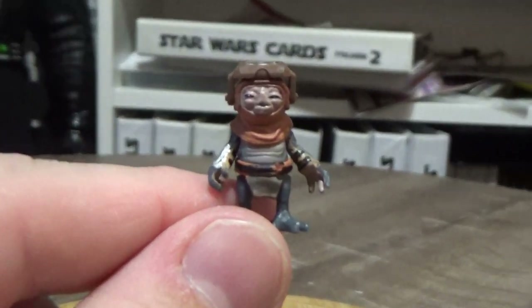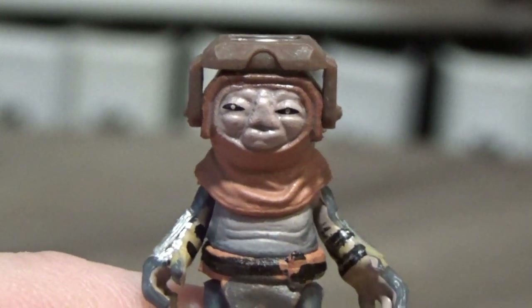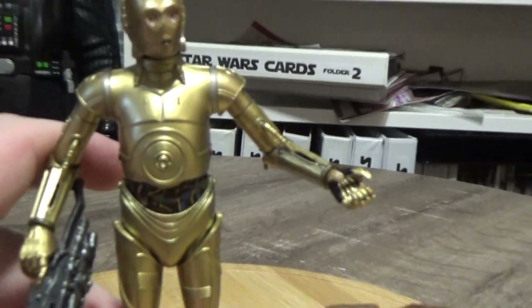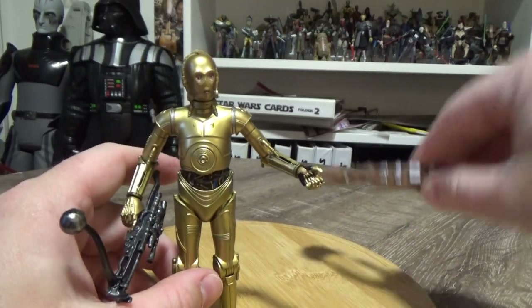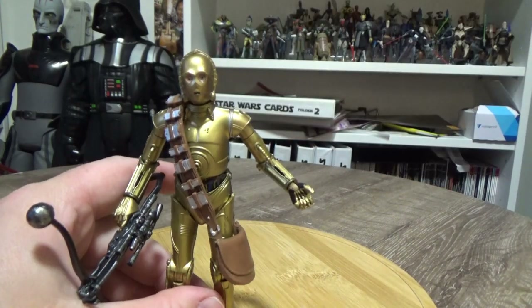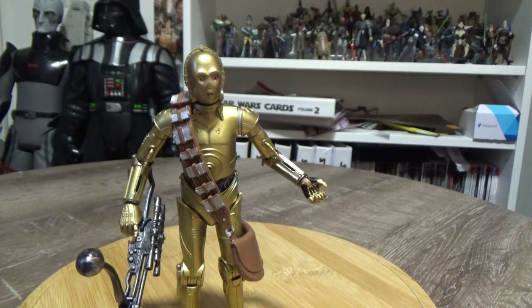He's pretty sweet, I like him a lot. So there we have C3PO with Babu Frick from The Black Series Target exclusive — pretty great, I'm really really happy with this one. I hope you've enjoyed this review; let me know what you think in the comments below, and until my next video, guys, may the Force be with you always.